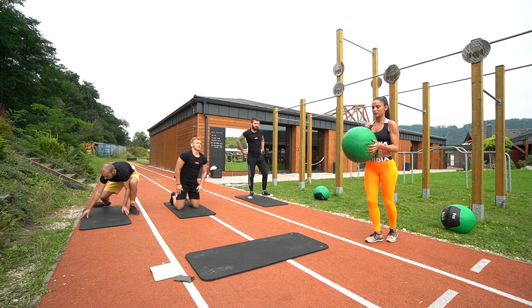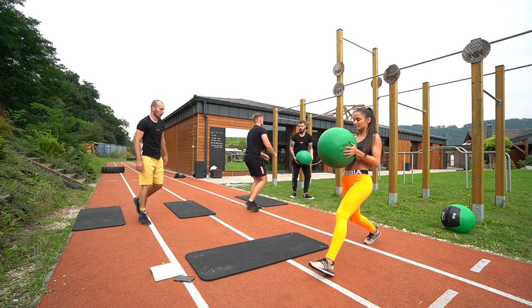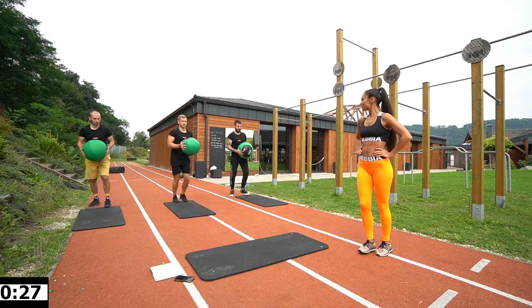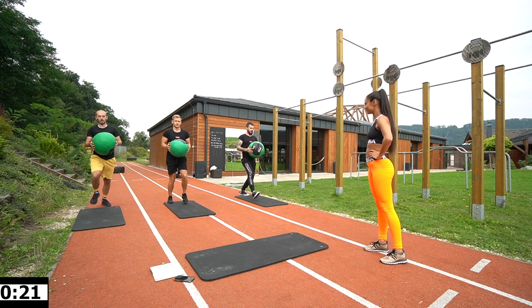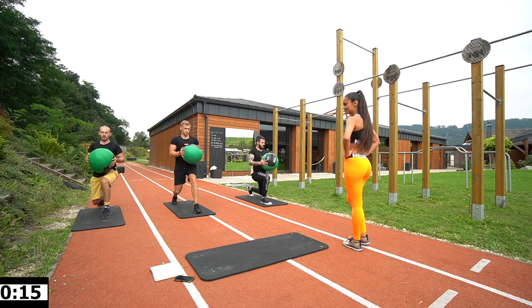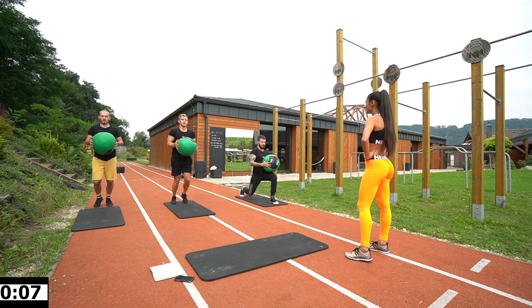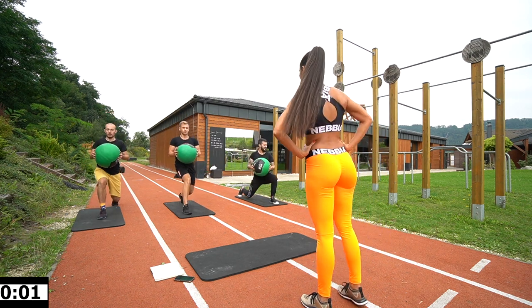Next one — grab the ball, go to the side. Good lunges. 3, 2, 1, let's go! Bend the knee and over the knee — sit your way down, back, and try to twist. 10 seconds, keep it going. Let's go, 2, 1, and rest.